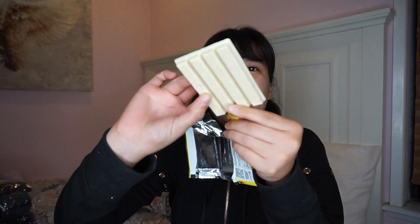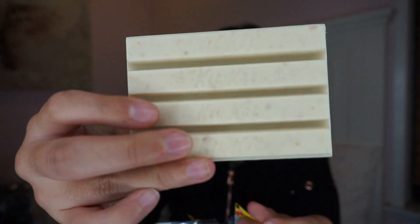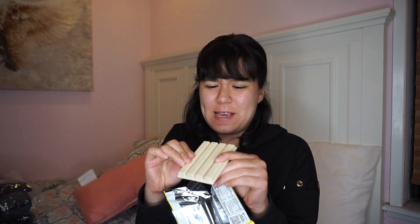Alright, so here we go. This is what it looks like. It kind of smells like fake chocolate — like what chocolate candles smell like. Alright, so let's see what this tastes like.